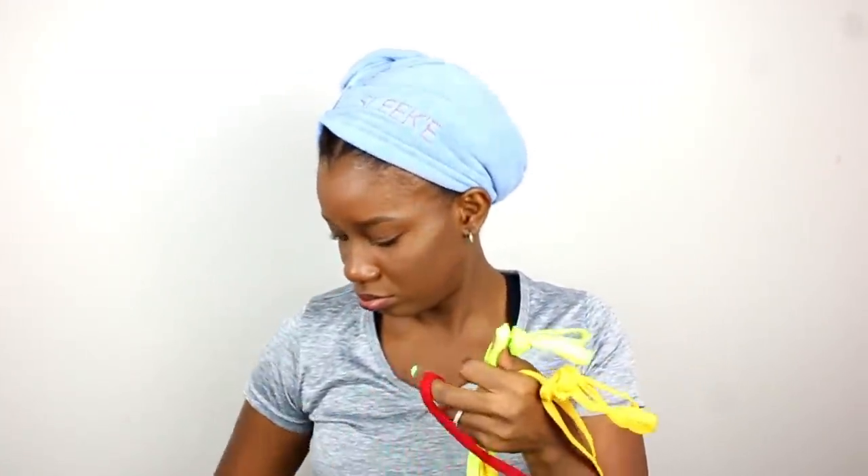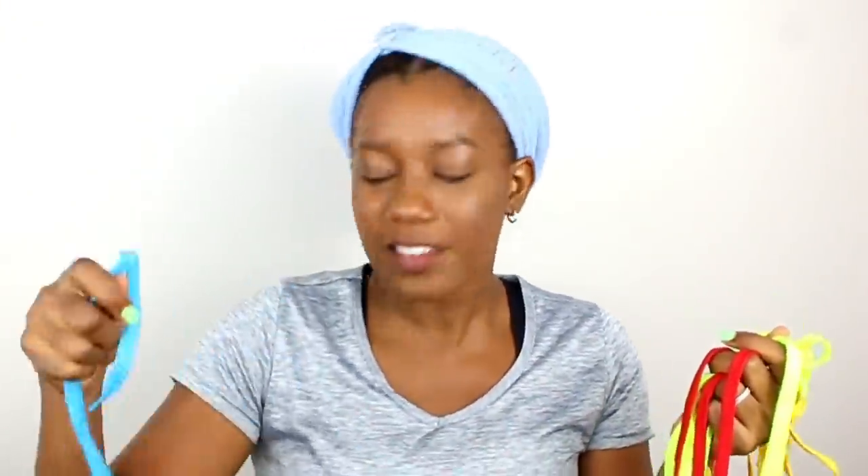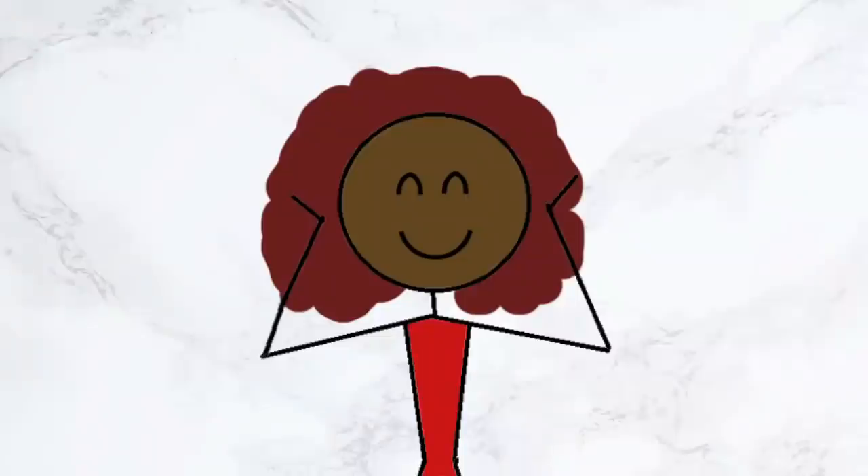I have here one pair, two pair, three pair, four pair, five pair of shoelaces, and because I'm a math genius, that means I have in all ten individual shoelaces. And yes, I just bought them like that — didn't get them from any shoe.